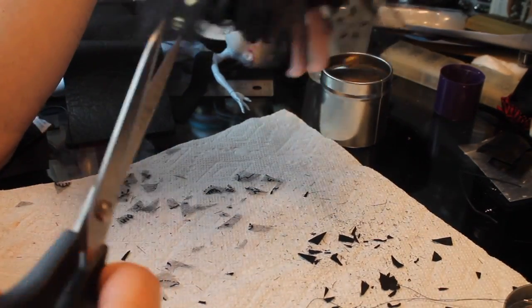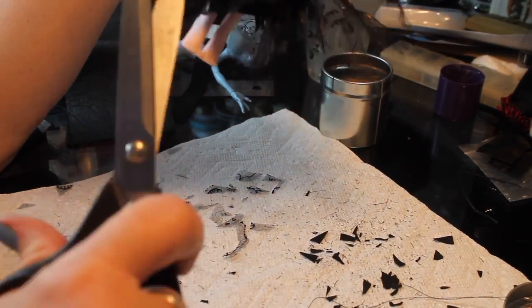Poor little Bellatrix Lestrange with her ragged hem — I can't get over that. You have magic! Make it hemmed!